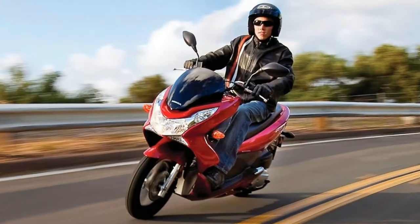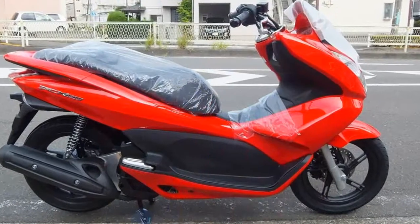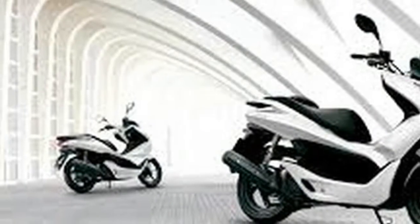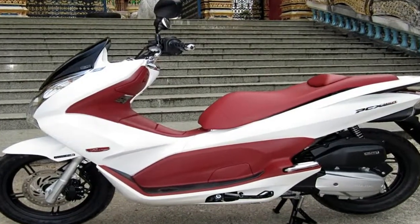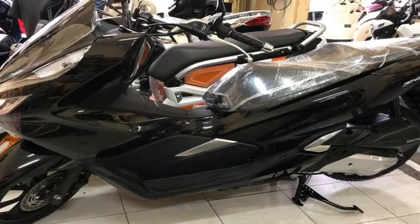Speaking of shocks, I'm a little shocked that Honda still clings to the rear drum brake. Come on guys, it's the 21st century, and lack of a rear disc in this day and age is almost as bad as Harley Davidson's lack of traction control. The 220-millimeter front disc takes care of business by doing the bulk of the work with ABS backup for a bit of extra safety.